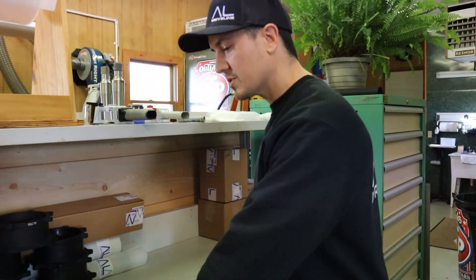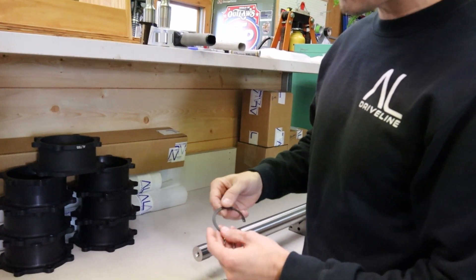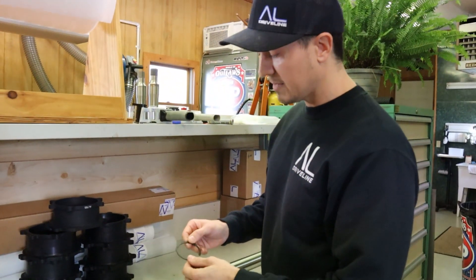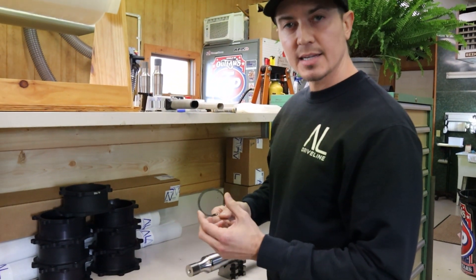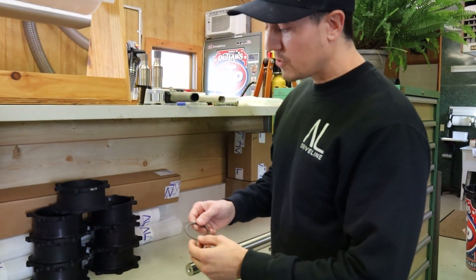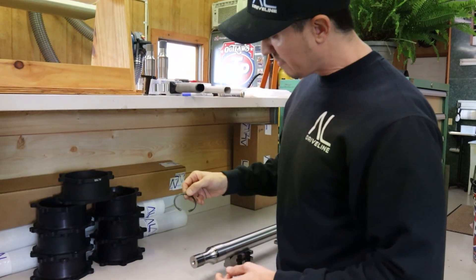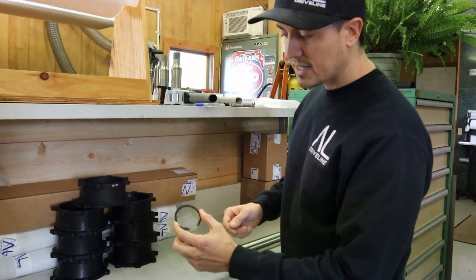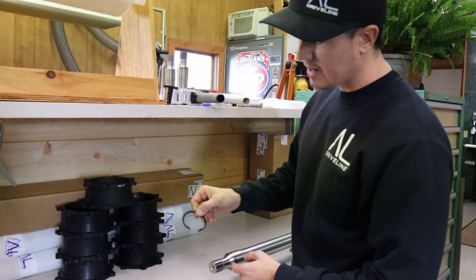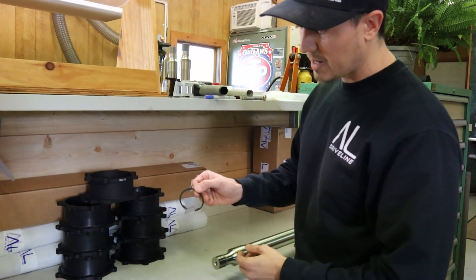So first and foremost, let's take a look at this retaining ring. Retaining rings really are a single-use item. It's a good idea to replace these every eight to ten races. They do lose their elasticity and they are not really designed to be functioning at the temperature range that we put them through. So replace these every eight to ten races because when they do crack and come apart, they're really hard to get out. So it's a good idea to pay attention to these.